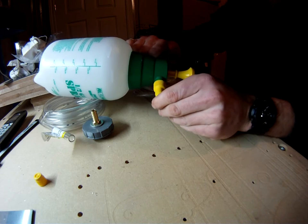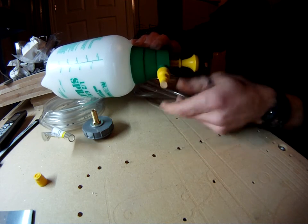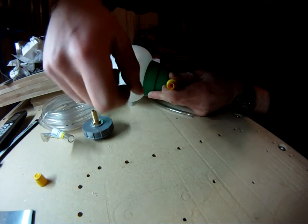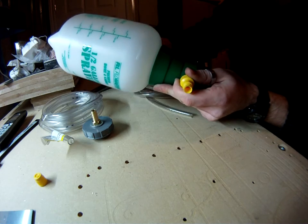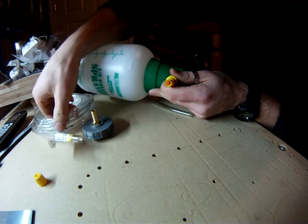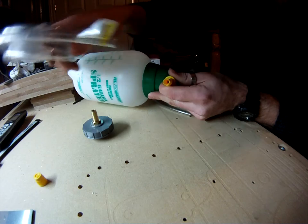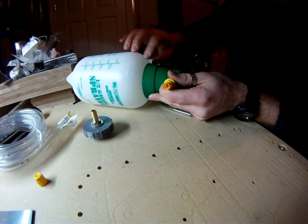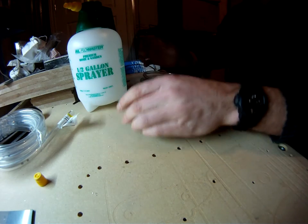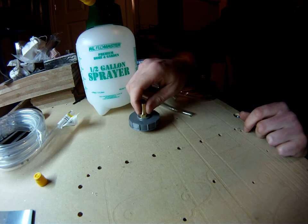The other end of the tubing will go over the sprayer end of the chemical sprayer. One thing to note: there's a little plastic fitting inside the sprayer nozzle that changes the spray pattern to a mist. Just pull that out, remove it, and discard it — you don't need it. Press the vinyl tubing over the sprayer end and install a hose clamp, and you're good to go. That connects the pressure sprayer to the master cylinder.